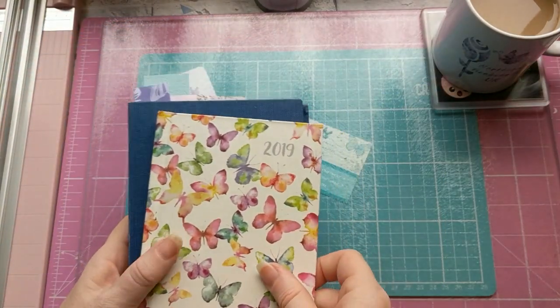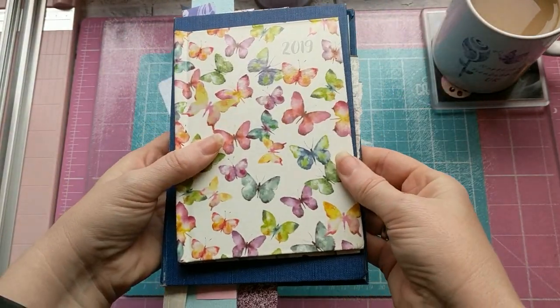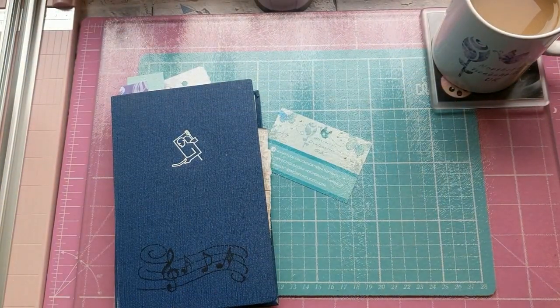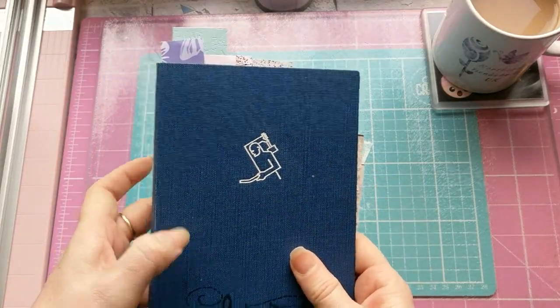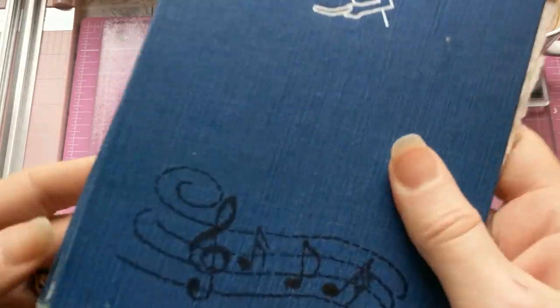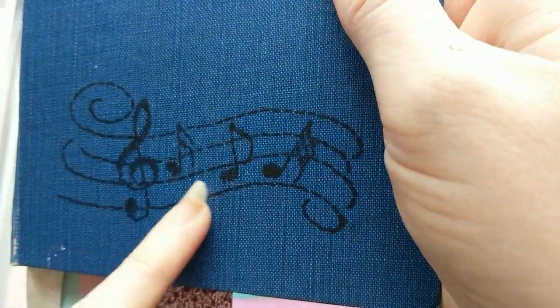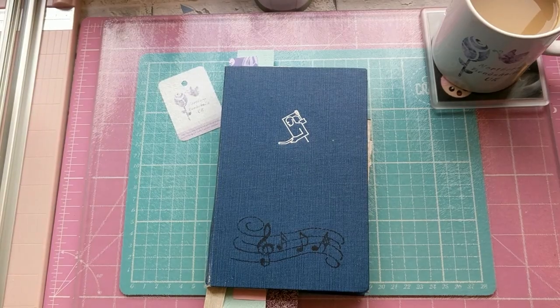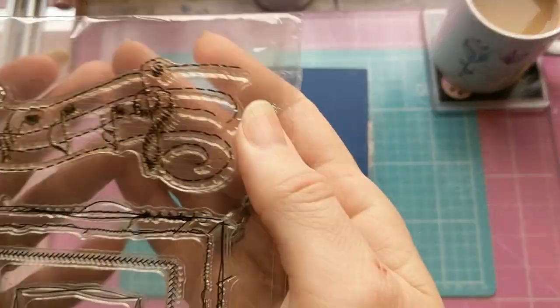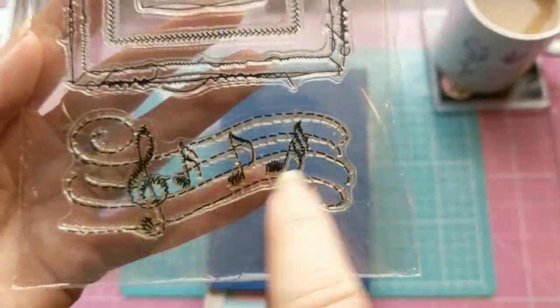I consulted Shell first and she agreed — the blue one is bigger, so that makes my life a lot easier. The blue one is bigger, it's a lot sturdier, it already has a bit of a rough ragged look to it. I went ahead and stamped it myself with this music note treble clef stamp.